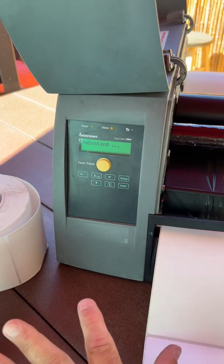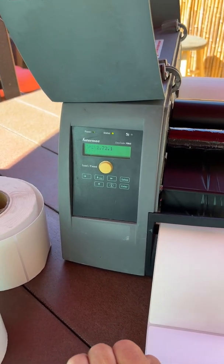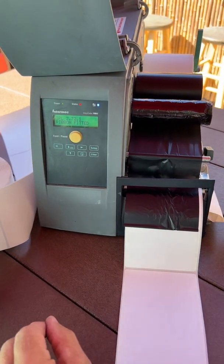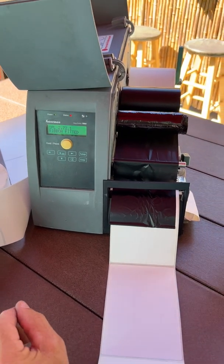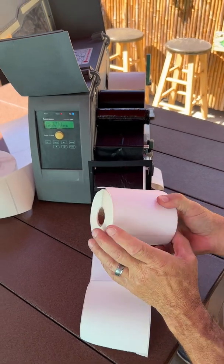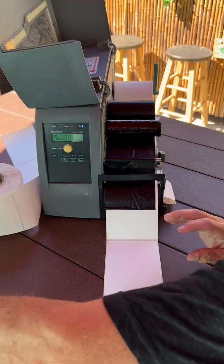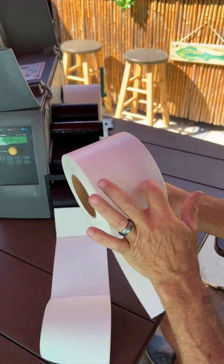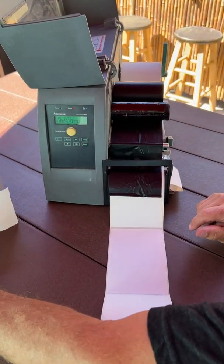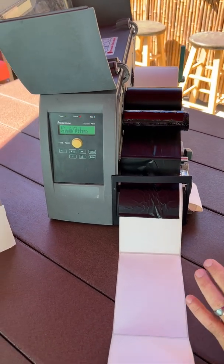When it reboots, it's just clearing the memory — not the network, not your IP address or subnet. When it defaults, if you were in ribbon mode it goes to direct thermal. Direct thermal labels are chemically treated and don't need a ribbon — you can tell by scratching them. If you have labels that need ribbon, you'll get nothing printed, and that's how you know the difference.